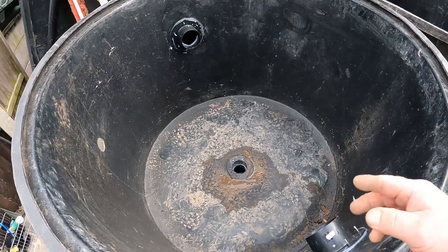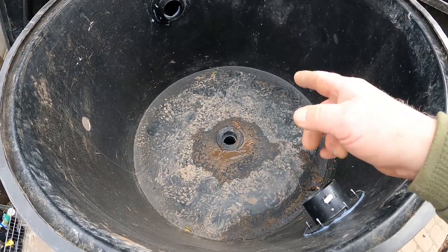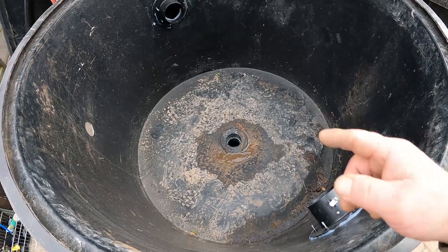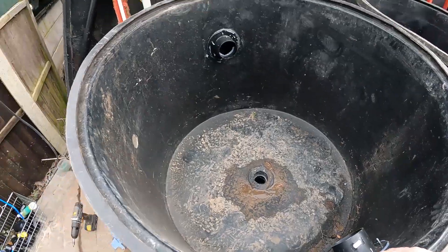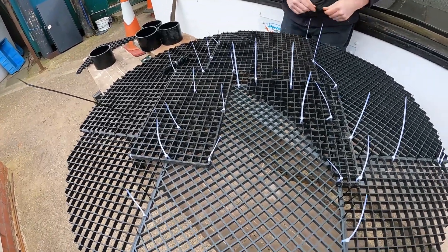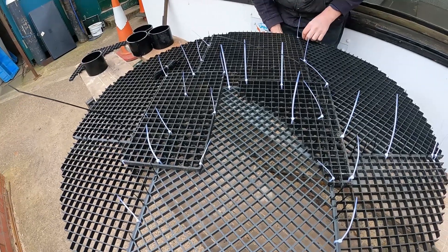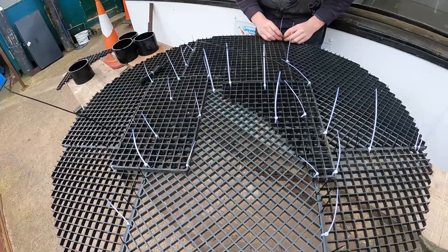Now we need to come up with a way of keeping the media off the bottom of this tank. The last thing that we want is the media sitting on top of that drain hole and not being able to evacuate the tank efficiently. We're using a normal media tray — we've even got a few pieces of this recycled from another job — fastening it together with cable ties. Looks crude but it's going to work beautifully.